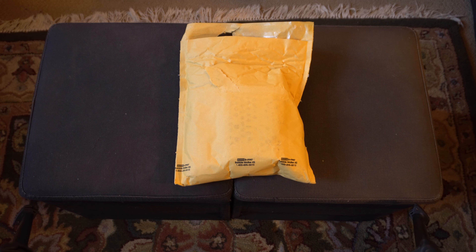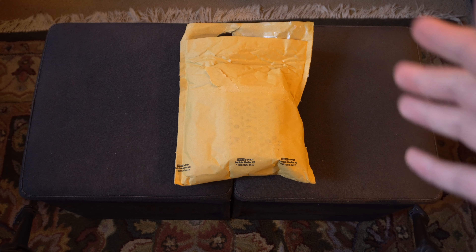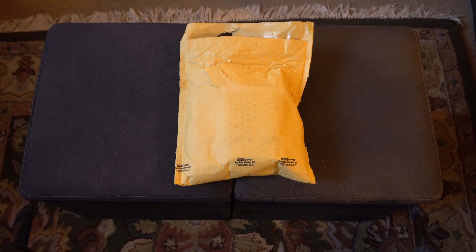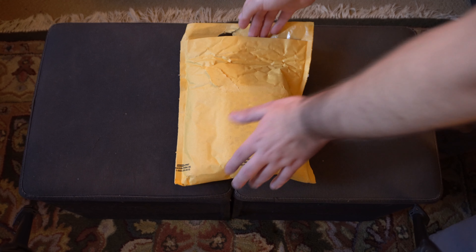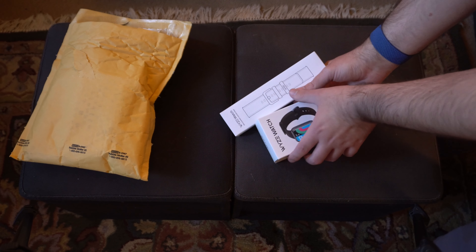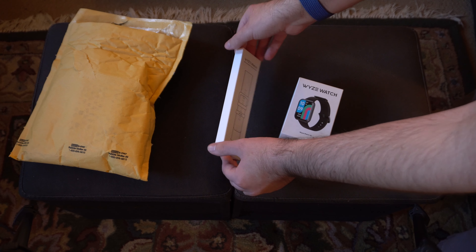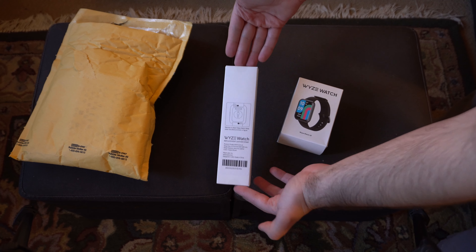I am a little bit concerned about the quality of this thing, because one of the things they shared in the pre-order updates was why it's actually delayed. This was supposed to come out in, I think, initially February. They had a construction problem where it just wasn't holding up in terms of durability. I also paid an additional $10 for a leather strap, because I'm not a big fan of chloral elastomer.